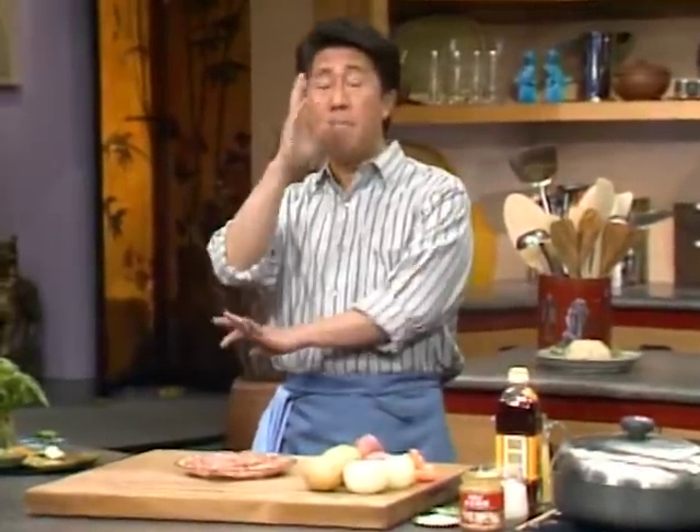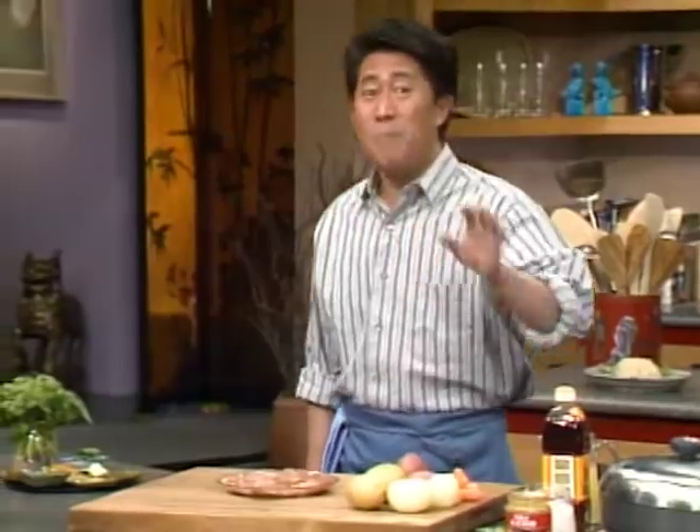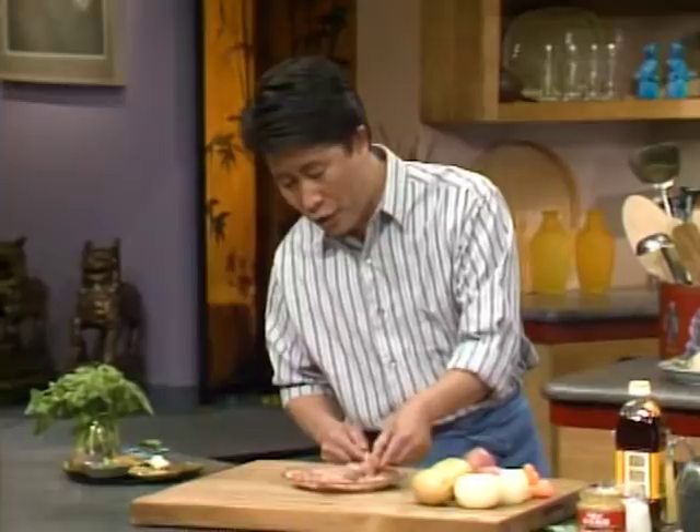Curries are the one-pot wonder — you can make them way ahead of time, put them in the fridge, and whenever you're hungry take it out and serve over rice, noodle, or spaghetti. I'm going to show you a very simple creamy Indian-style chicken curry mixed with coconut milk. Here I have approximately four pieces of chicken thigh — you can use chicken breast, thigh, or leg, it doesn't matter.